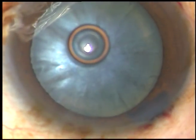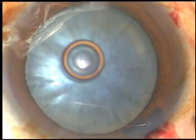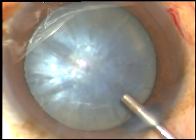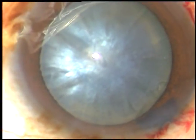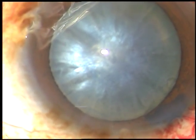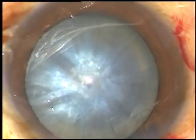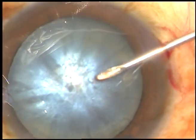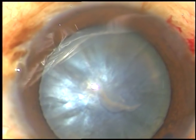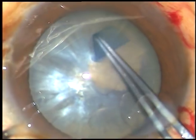Now I am going to use a viscoelastic substance — this is hydroxypropyl methyl cellulose. There is some convexity of the anterior capsule and it appears to be mildly intumescent. There is very minimal leakage of lens matter.